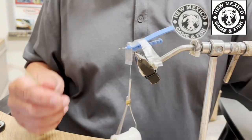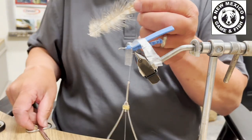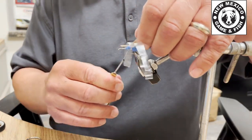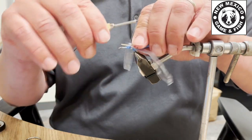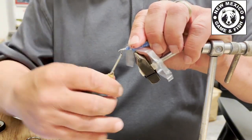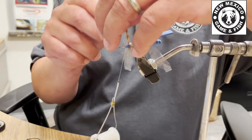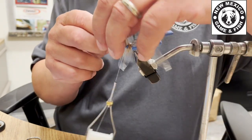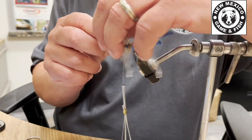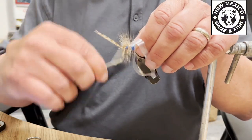Now I'm going to take my two feathers and tie those in right next to the wings, locking it all in. Then I'm going to take those feathers and wrap them all the way up. Tie those feathers off — now I've got some nice buggy legs.